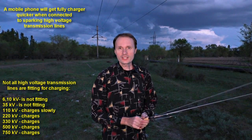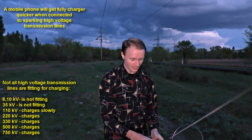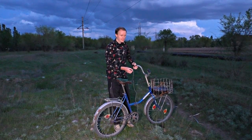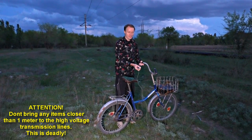You need not necessarily capture the power line electric field with an antenna. You could connect the spark plug wire to a human — just make sure that he wears rubber shoes. Your body will capture the electric field and you will be able to charge a mobile phone. If you don't want to spend much time under a power line waiting for a mobile phone to charge, you could capture the electric field with a bicycle.